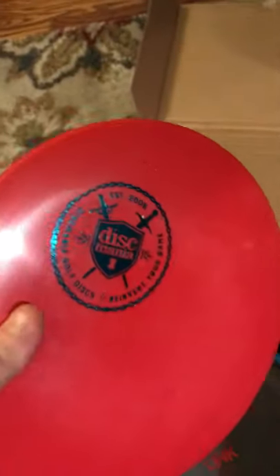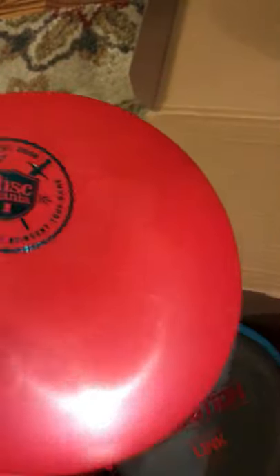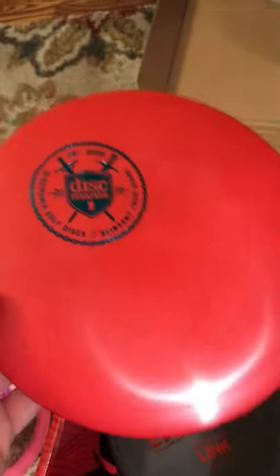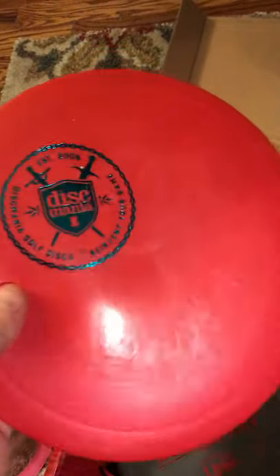Next, we've got what I believe to be an FD. It says something slash FD, so I believe it's like a G-Line FD, which would be G-Star plastic essentially. The FD is my favorite disc that Disc Mania makes, so I'm kind of excited about this one. This one might make it into the bag — same with that Magician, with how much it glides. G-Line plastic, not always my favorite, but it feels great — super grippy, super durable. We'll see.